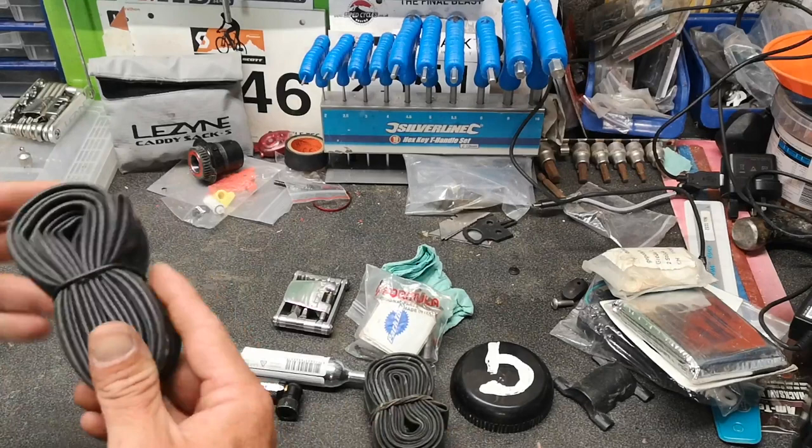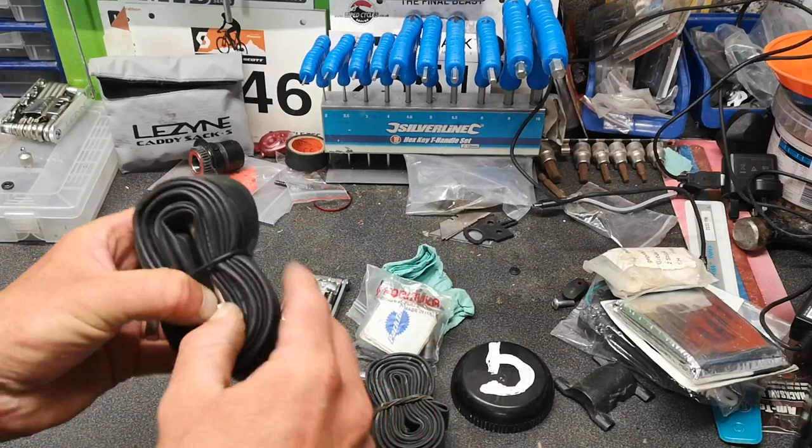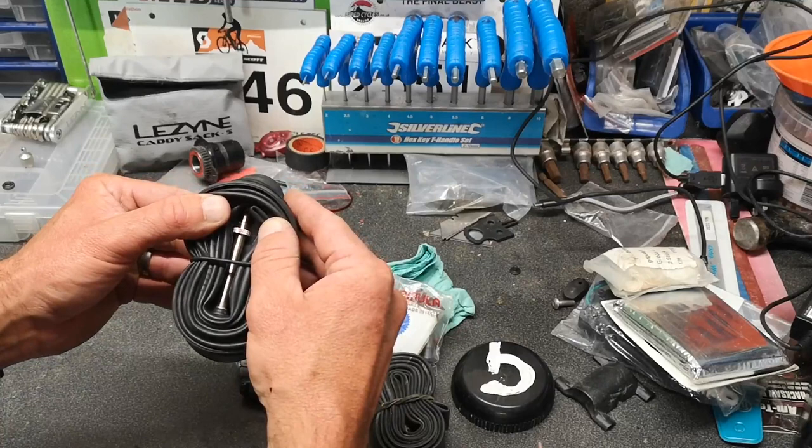So first thing: a tube. This is the right size tube for a gravel bike — 35 to 43 — for the tyres I use. It's also got quite a long valve which fits the wheels that I've got.